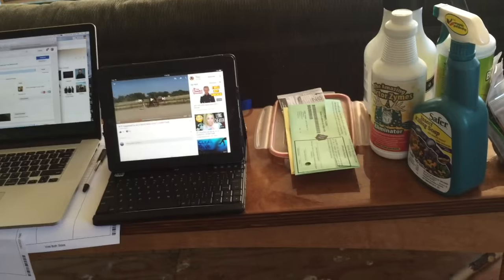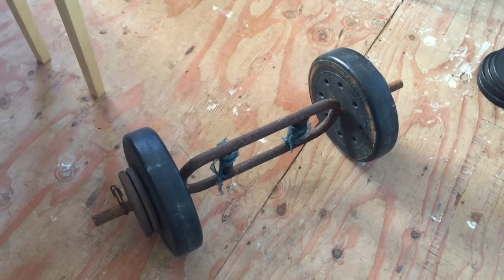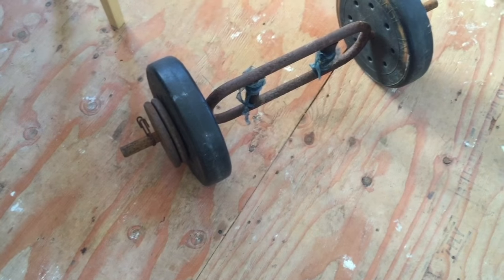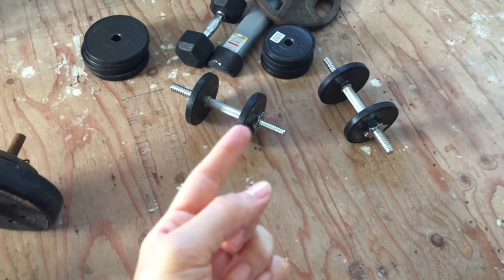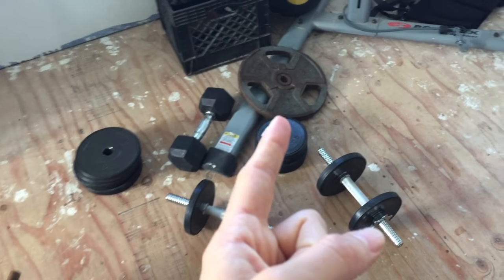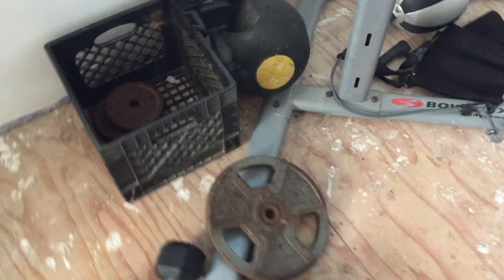This barbell I pretty much exclusively use for deadlifts — I think that's about 70 pounds, it's Levi's thing, he does other stuff with it. I have some extra weights I add onto my dumbbells, a 15-pounder someone gave me, a 25-pound plate, a 12-pound medicine ball, and some extra weights in there as well.